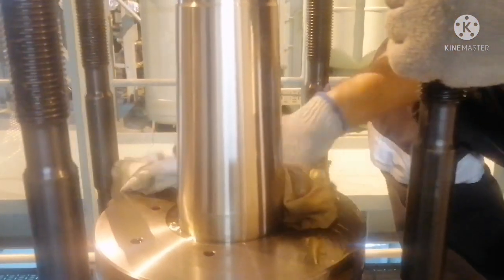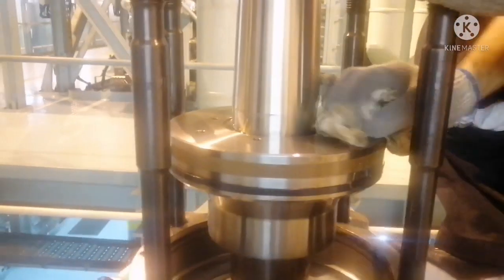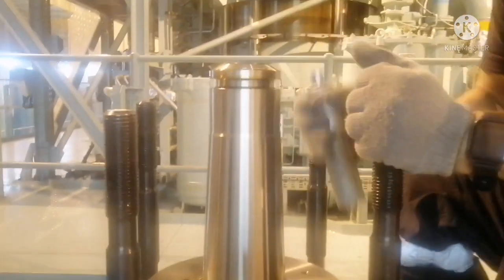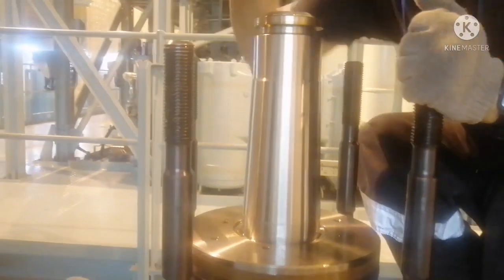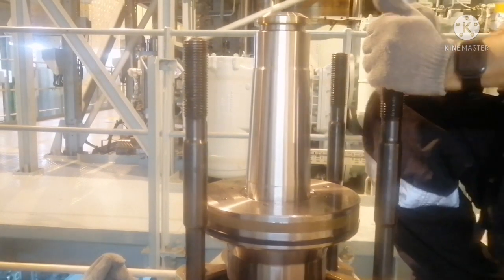Once you remove the flange, rub with some rags and remove all the oil stains over the air piston so that it will be easy for us to remove it. Now we need to hit the air piston with a zinc anode so that it will go down.